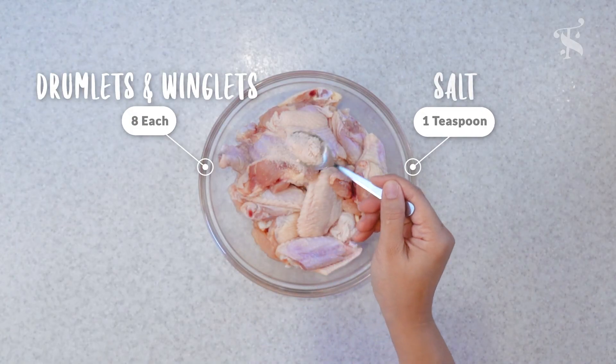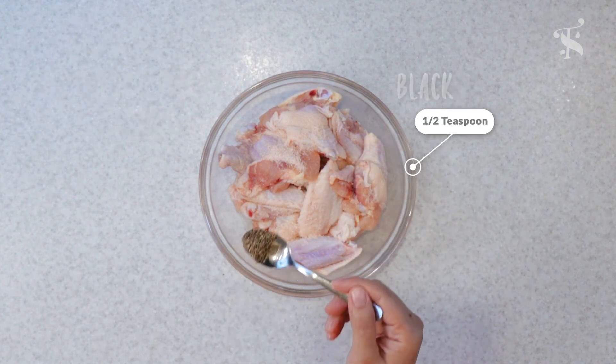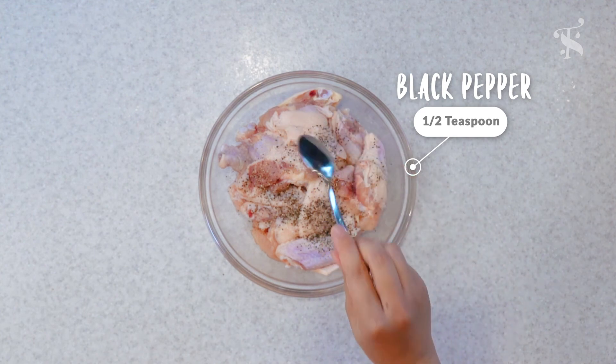Alright, so obviously we do need some wings. You can just buy the regular wings and cut them apart so you get a drumlet and also the winglet separately. So you're just going to season them up.